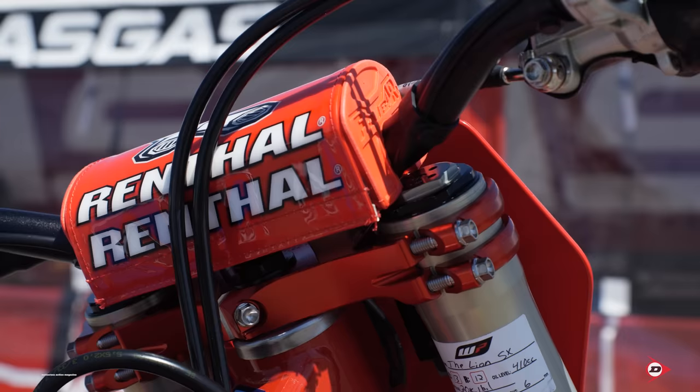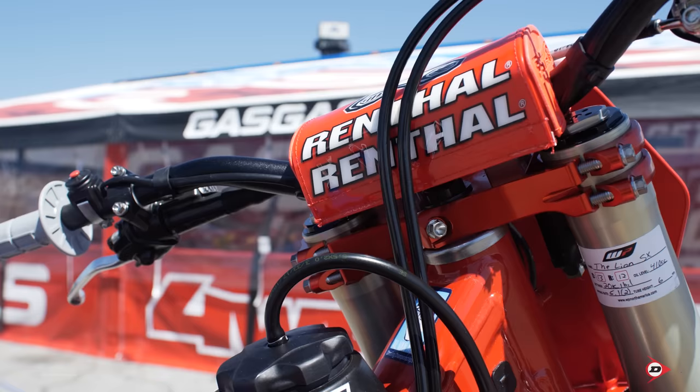Hey, this is Billy Hartle. I work for Troy Lee Designs Factory Red Bull Gas Gas. Let's go over to Justin Barsha's bike.